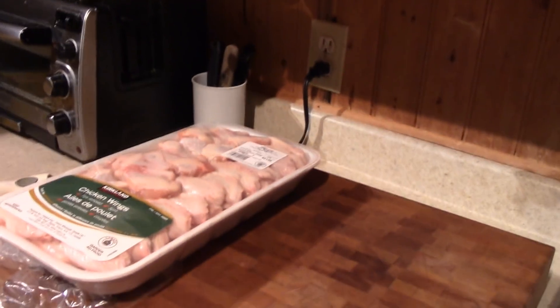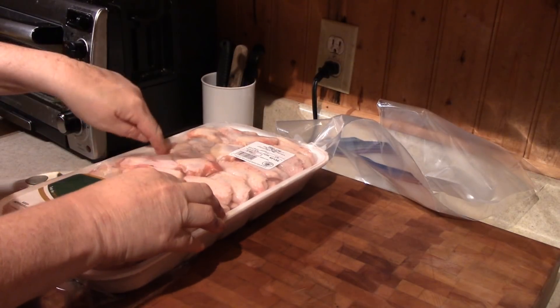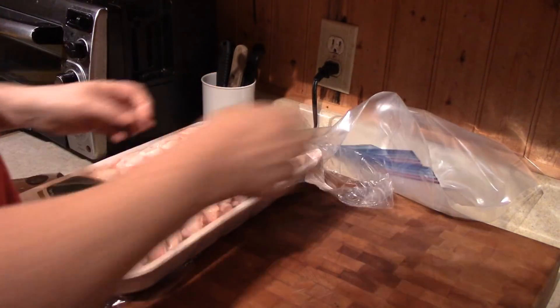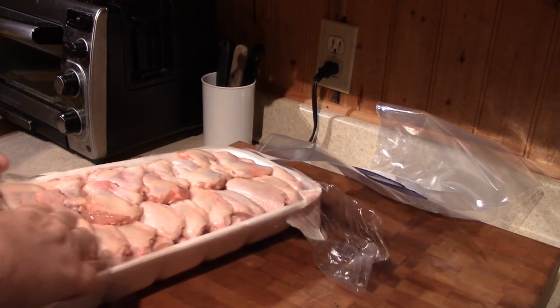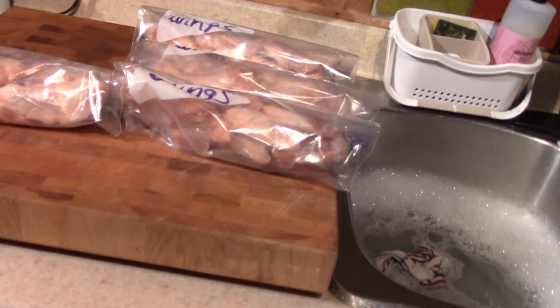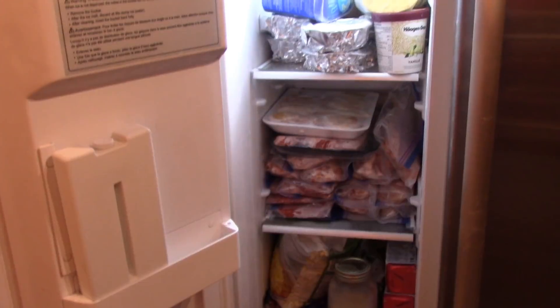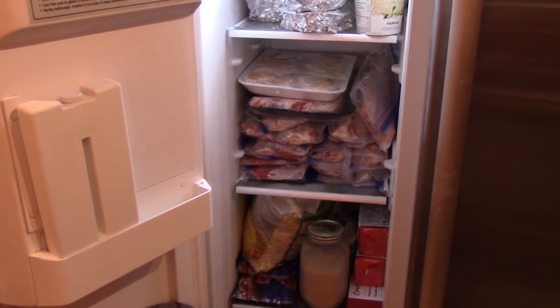Last but not least, the chicken wings — the vegetarians are going to be grossed out with all this meat in today's vlog. Let me package this up. We got four packages. There it all is — I have a package of drumsticks on top, a package of pork chops, and some beef ribs. And I got four whole chickens in the freezer on the porch, and one roast beef.